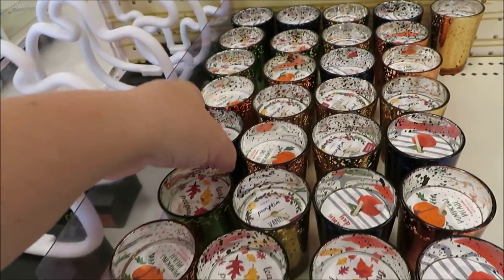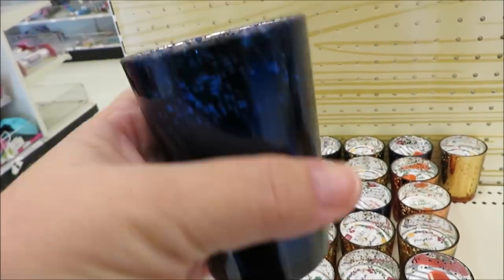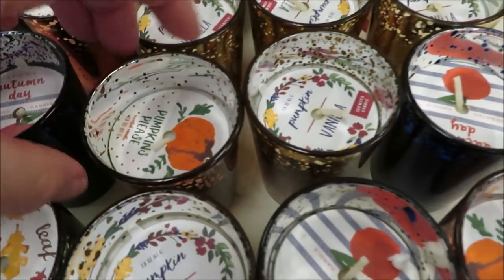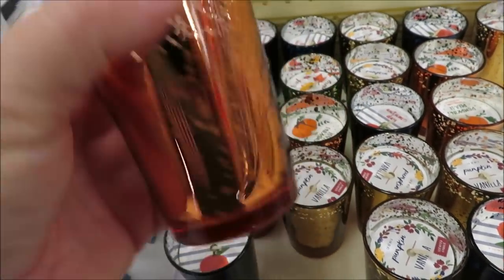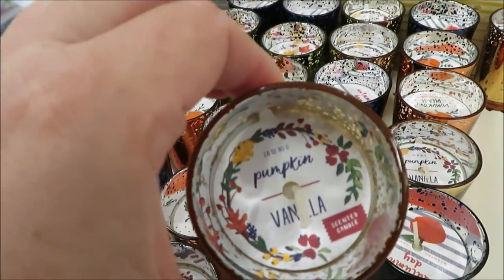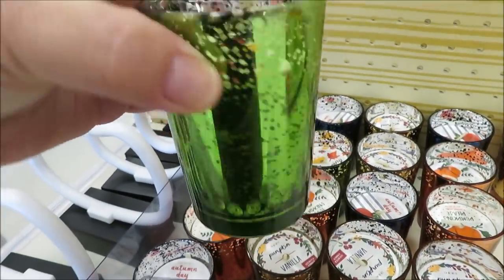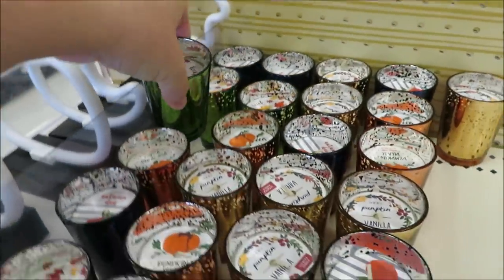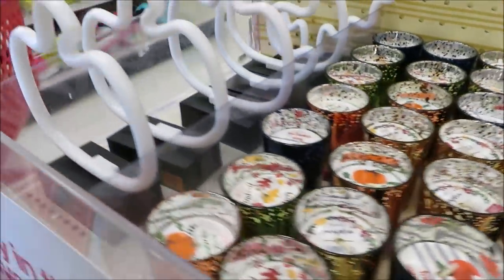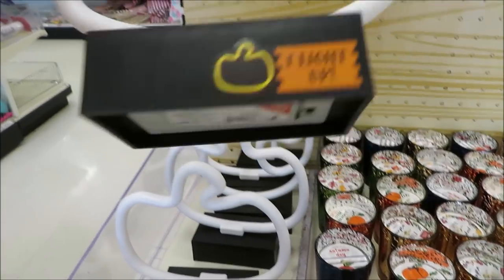Candles — they're putting out all kinds of candles for fall. Blue is one of their colors; it's a darker navy, not necessarily cobalt. That with orange, gold, and green seem to be the color scheme I'm picking up on. These mini candles come out every season. I didn't get a chance to smell those, but I did want to show them to you.